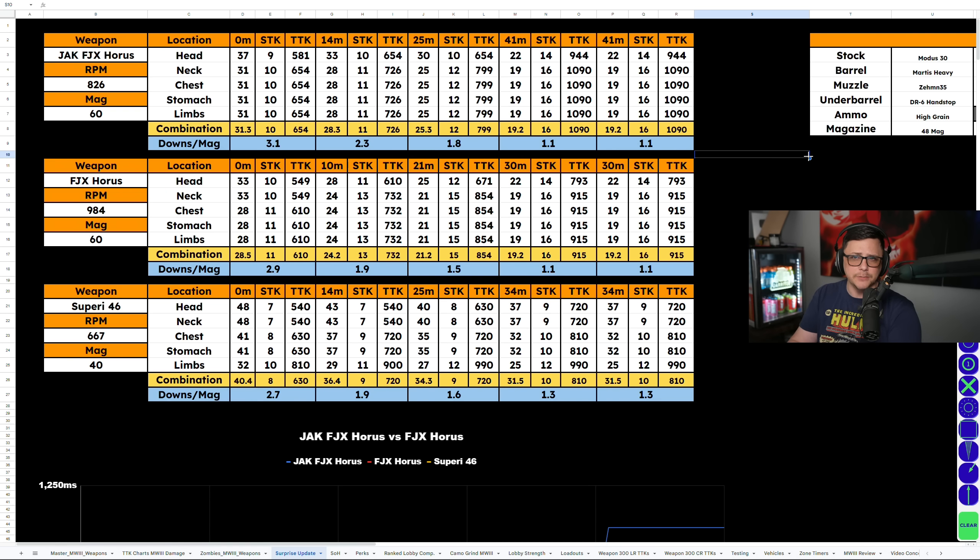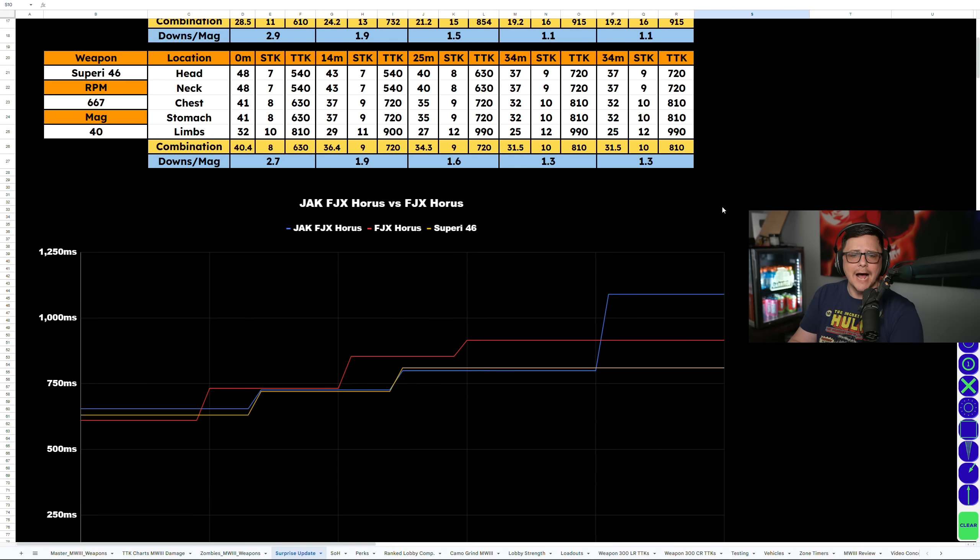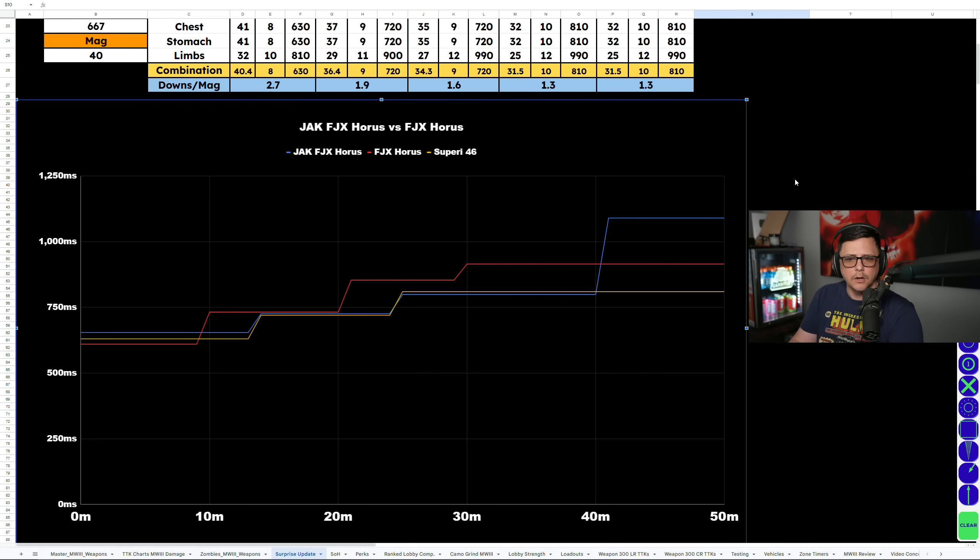When we compare these TTKs, the conversion kit version comes in at 654 compared to 610. 40 milliseconds is pretty significant, with the Saeperi coming in kind of in the middle. Looking at the various attachments and the TTK comparison chart: the blue line, which is the slowest TTK up close, is the conversion kit version. The red line is the fast TTK and that's the base version. The yellow Saeperi comes in the middle. Realistically, up to about 20 meters these are kind of the same guns for the most part.